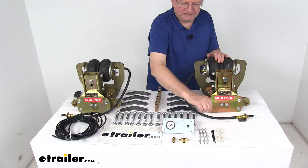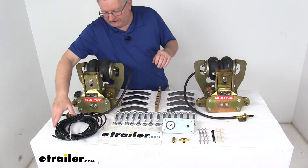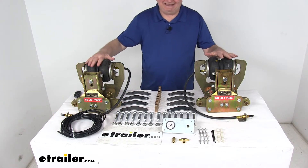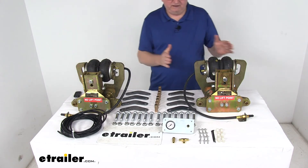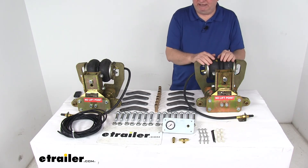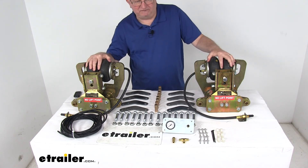Also included are six wire clips, 12 self-tapping screws, some cable ties to take up any slack in the tubing, and of course 24 feet of airline tubing. The easiest way to determine proper air pressure for these air springs is to inflate them until the plates are parallel or there's about five inches of space between them. They do estimate about five PSI per thousand pounds of trailer weight.